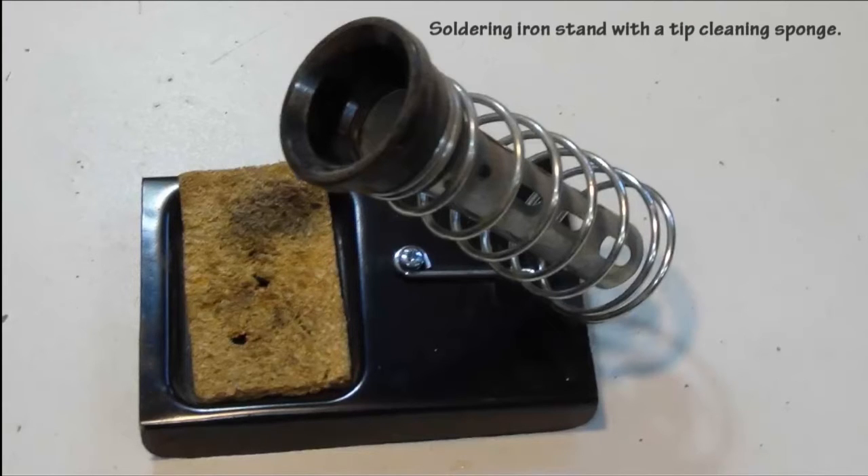To keep your iron from burning things on the workbench, it's a good idea to get a soldering iron stand. I've seen it far too often in the lab where soldering irons have burnt holes into laptops, tablets, book binders, and even the odd elbow has gotten it.